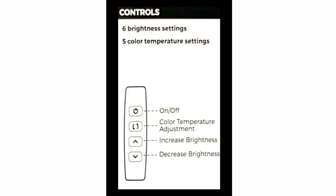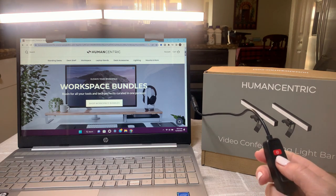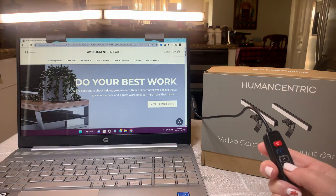The lights have six brightness settings and five color temperatures. This is the power button, this one is the color temperature settings — they have five different temperature settings — and here is the button to increase the brightness, and this is to decrease the brightness.